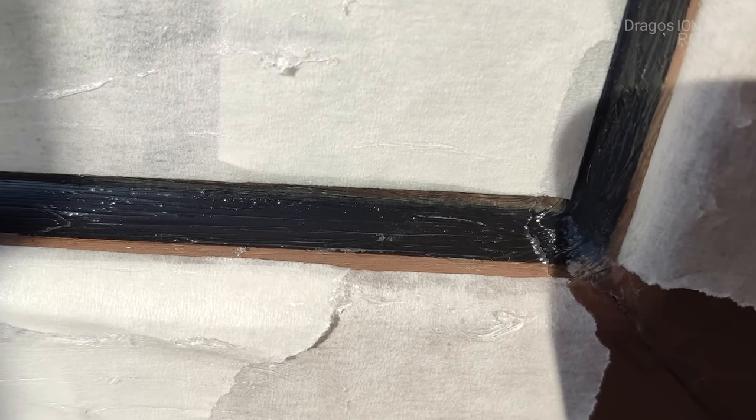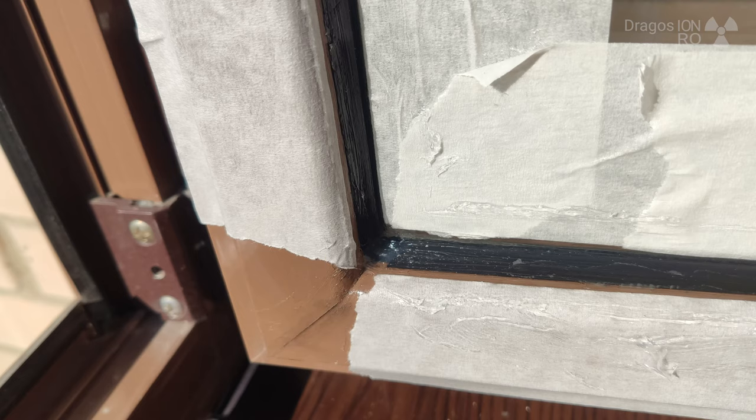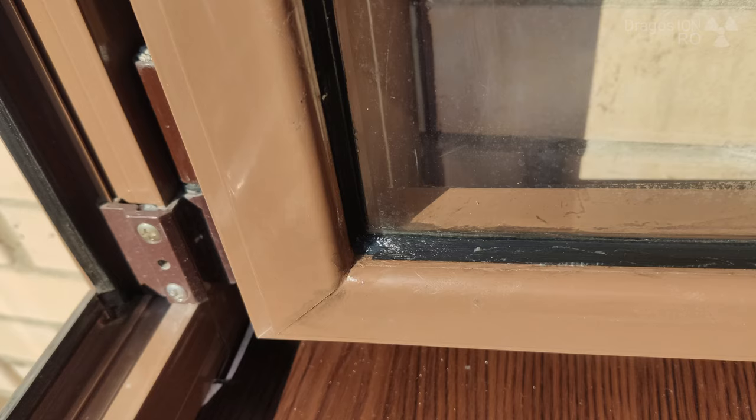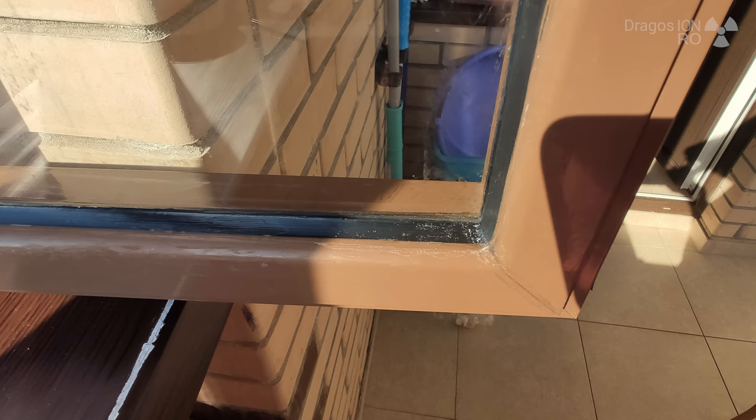Try to make it as neat as you can, and then you spread the silicone — transparent silicone is better. After you put the silicone, you just remove the tape and you have the result.